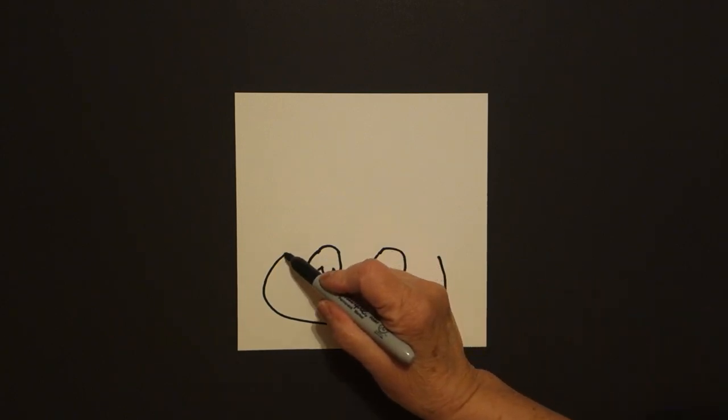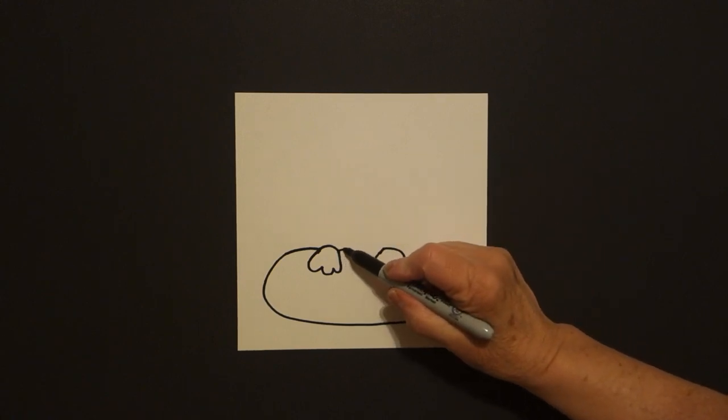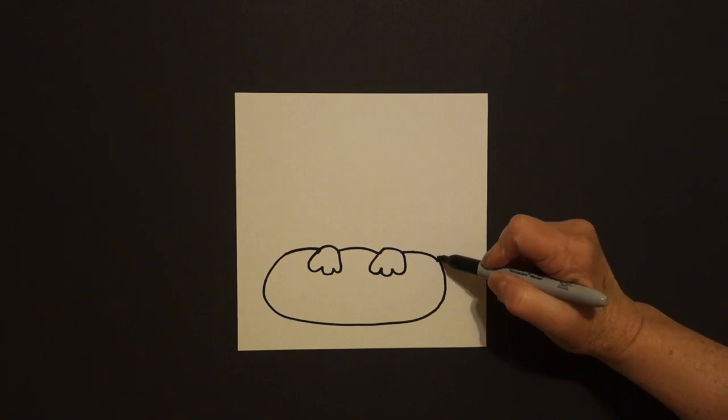Now go back to your first dot and let's draw a curve line over, jump over, curve line, jump over, curve line, connect.